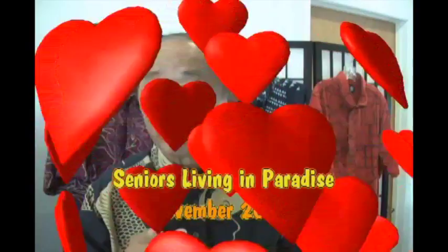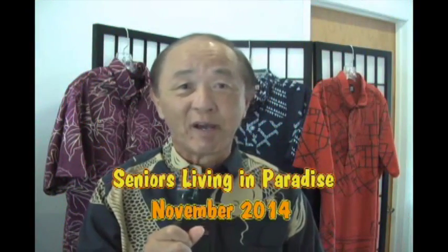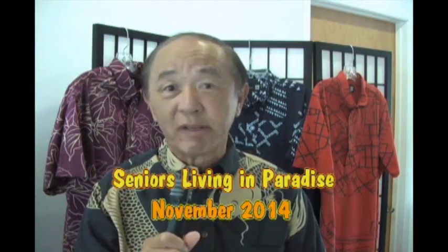Aloha, this is George Reseda saying thank you so much for watching us on Seniors Living in Paradise. Together with my partner Derek Garisu, we bring you the best stories of our senior citizens across the Big Island of Hawaii. We also would like to say mahalo to the good people at KTA Superstores for bringing this program to you month after month as a community service. And now, without any further ado, let's get on with this month's show.